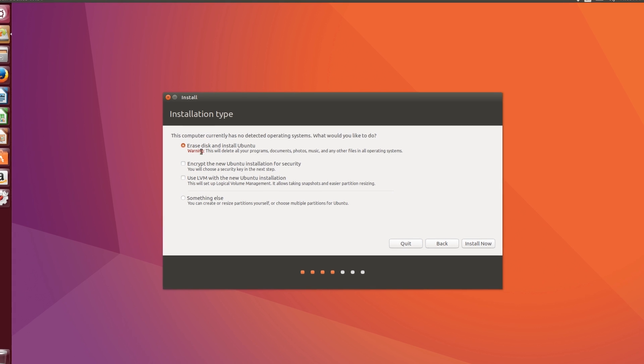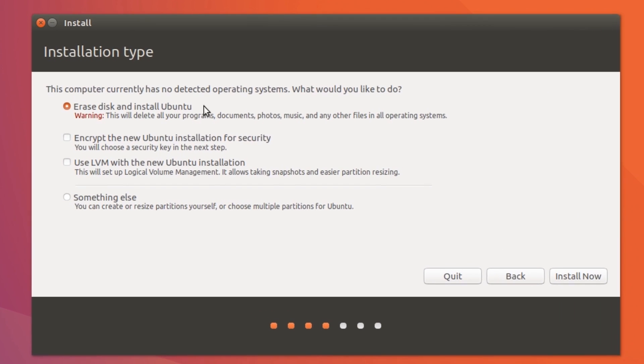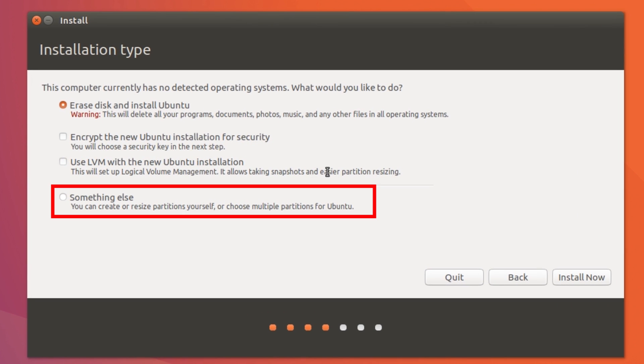The most important step: do not select the first option on the installation type screen. Make sure you select 'Something else.' If you select 'Erase disk,' it will format your whole hard drive. Do not select 'Erase disk' or any other option — just select 'Something else,' then hit Continue.